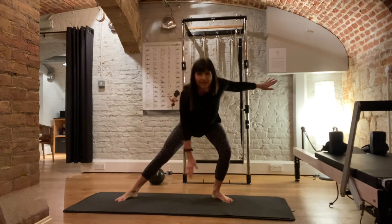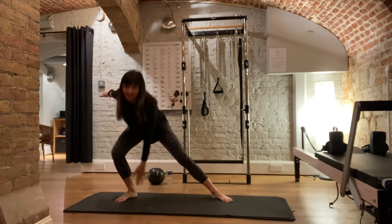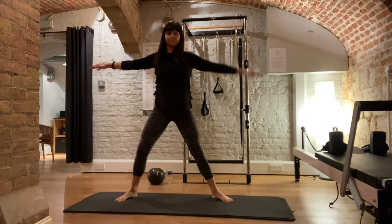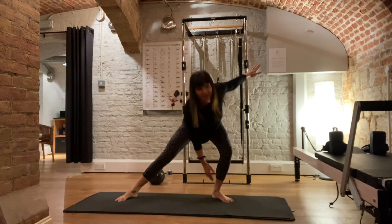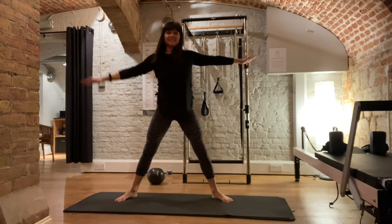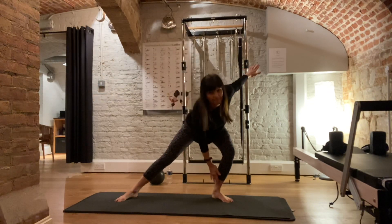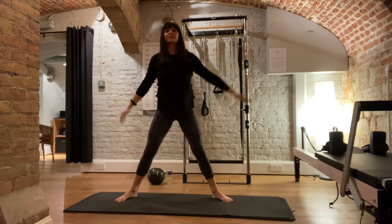And then reach across to one ankle and back to the centre. The knee that's bending is the leg you're reaching across to. Getting a little bit of a stretch on the inside of your thigh as you reach across to the side. To the centre, side, and centre. One more to each side, then last one.